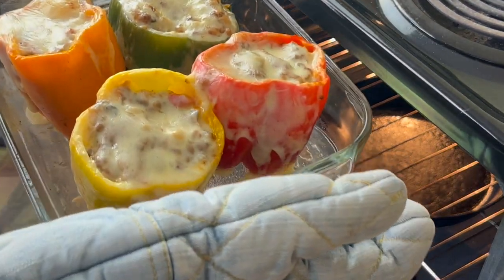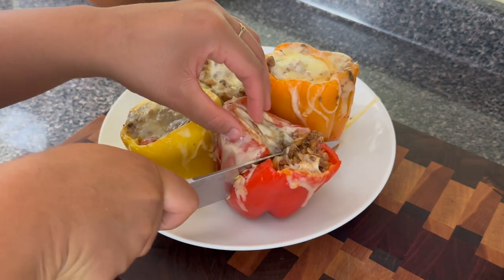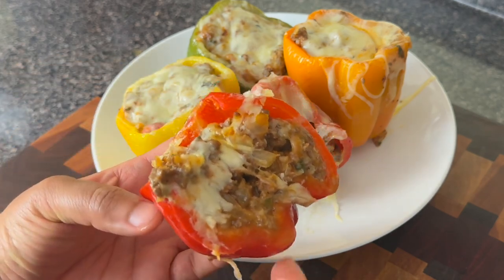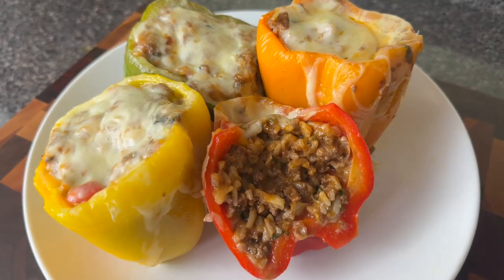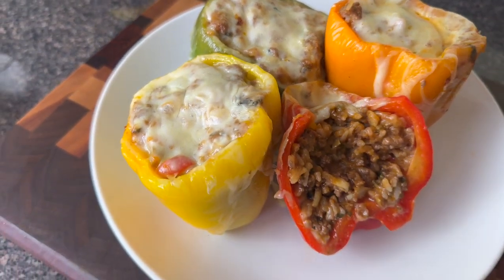I let them rest for about five minutes before cutting into them, and now I'm going to let you all see the inside. I know this ain't the cutest looking pepper, but honey, it is daggone delicious. Let me know if you're going to try this and what sides you're going to add with this — I added a little salad and baby, this was perfect. You guys know I love you and Jesus loves you. I'll see you next time. Goodbye.